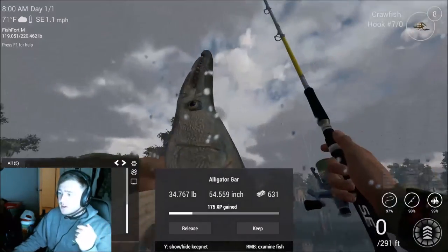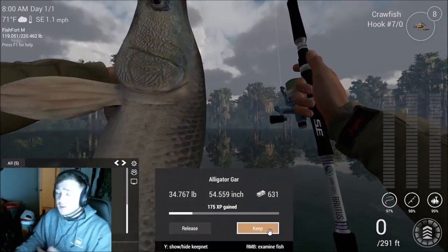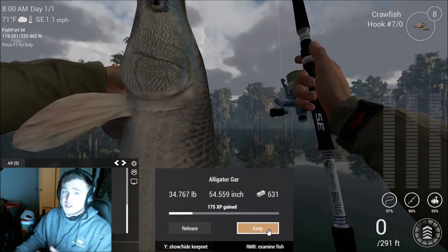And there you go — that's the stupid simple how to catch alligator gar in Louisiana. Hope you guys have a good day, hope you enjoyed this episode, and I'll see you later.